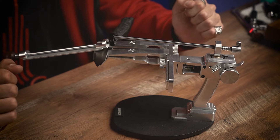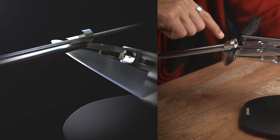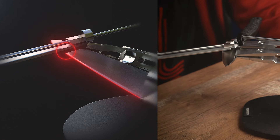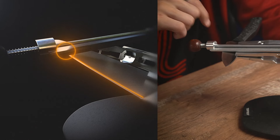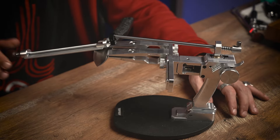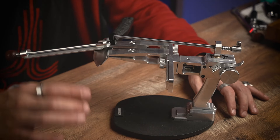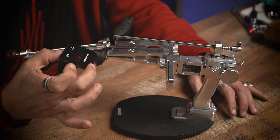Once the attachment is installed, we should set the sharpening angle. The top side of the stone will process the cutting edge, while the bottom side of the stone will process the border of the convex bevel. That's why to set the sharpening angle, we should set it at this point using the digital angle finder.